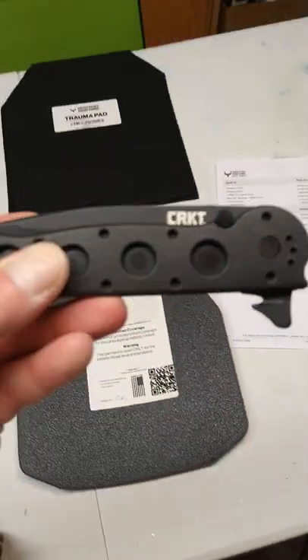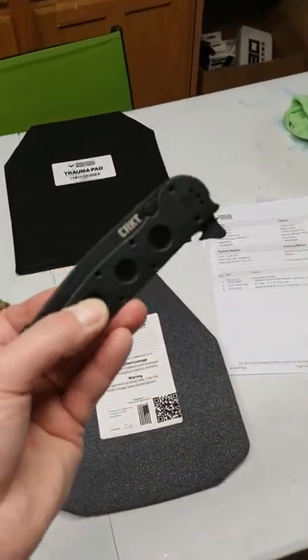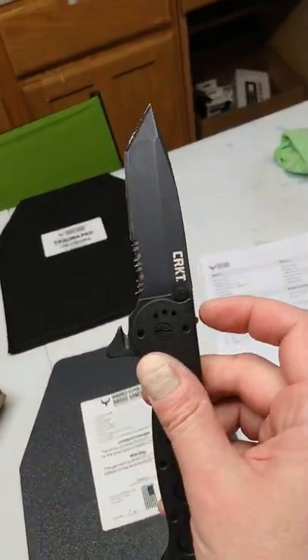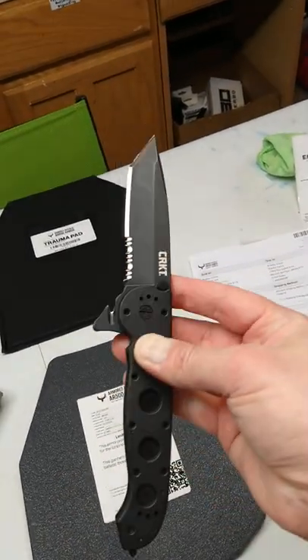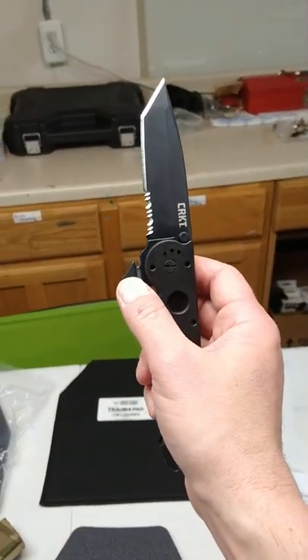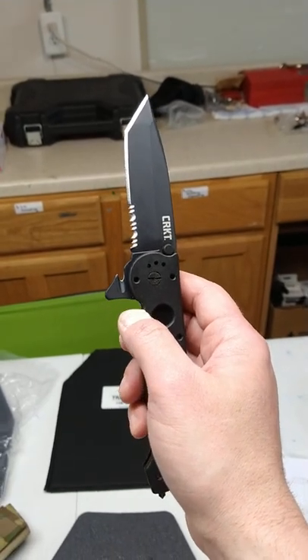I got this recently — it was highly recommended online. It's a CRKT. It's got your flip-out here, very very sharp blade — one of the sharpest I've ever seen right out of the box. And then you also have a seat belt cutter here. I've actually been opening packages with that, which is really cool.